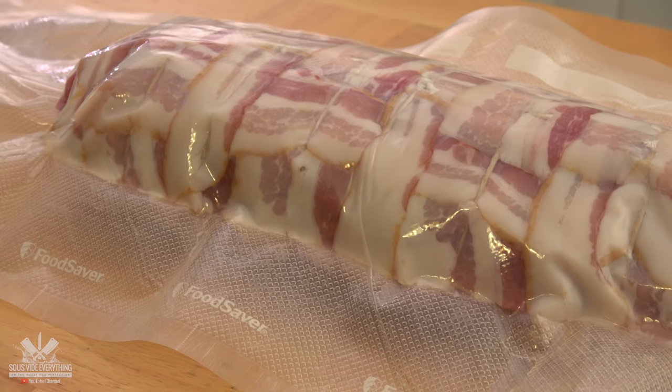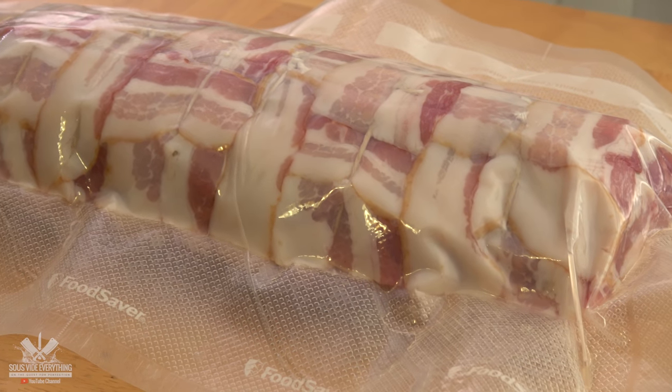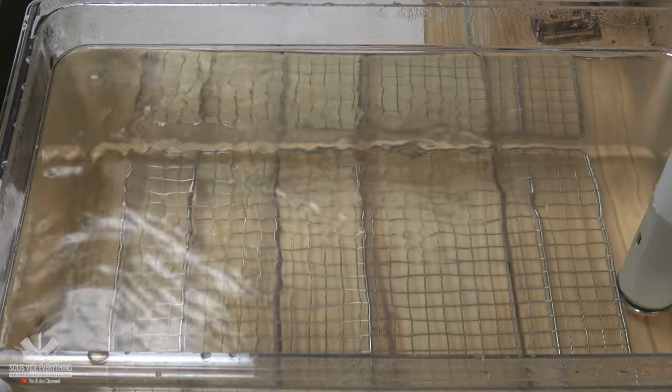Now it's going to go into the water bath at 145 degrees Fahrenheit for six hours.